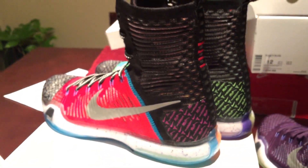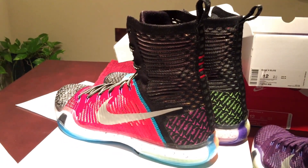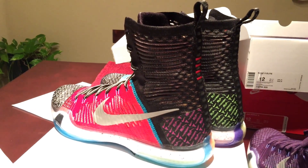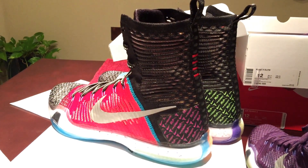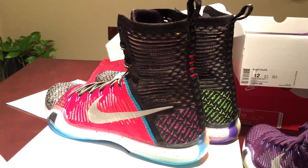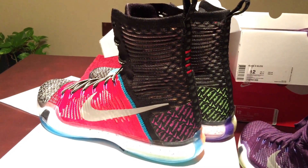Yeah, they're pretty clean, man. Picked these up off Nike.com — it was an easy pickup. I think they were kind of expensive, so people were holding up on that. But I think they did end up going on sale on a couple other sites, so you might want to check that out if you want them. If you like the video, hit that like button, drop me a comment, and definitely subscribe to the channel. Thanks for watching.